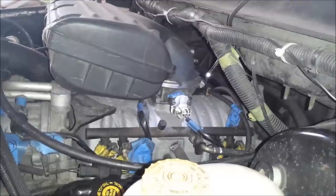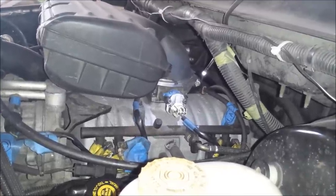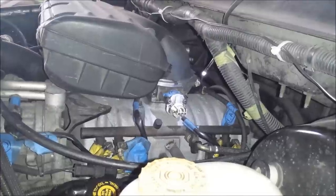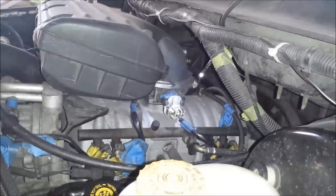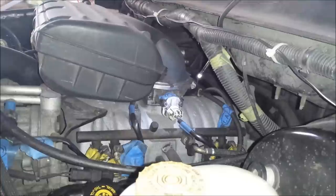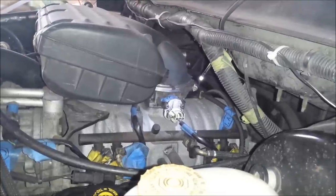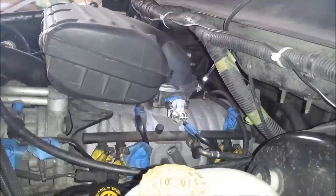I don't know if this is going to solve the problem, but I figured for about $30 or $35 on RockAuto.com, this is one of the less expensive things I can try replacing. I don't like just randomly throwing parts at things, but it seems like this might be a likely source of my problem. So anyway, let's go ahead and get started.